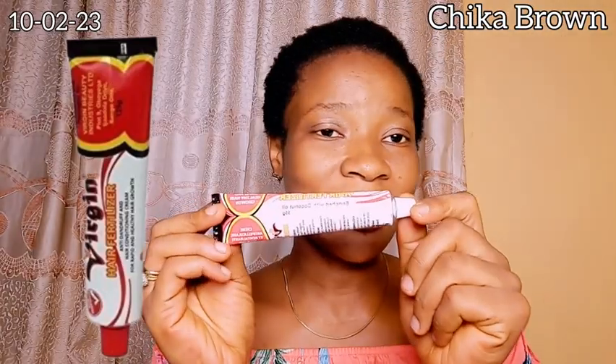...this almighty Jamaican Black Castor Oil by Sunny Isle. They have different types — mango, lemon, and so on — but I'm using this particular extra dark Jamaican Black Castor Oil. I've really heard a lot about this oil and I would love to come back with the same testimony I've been hearing. The normal trend is to combine it with Virgin Hair Fertilizer, so I have my Virgin Hair Fertilizer here. The next product I have is my sulfur soap.